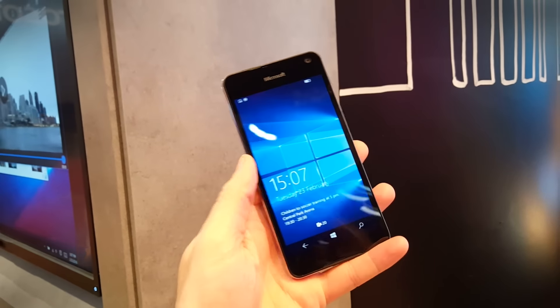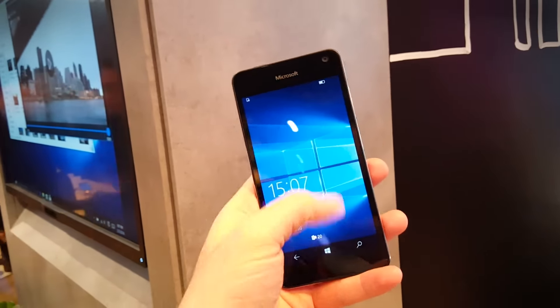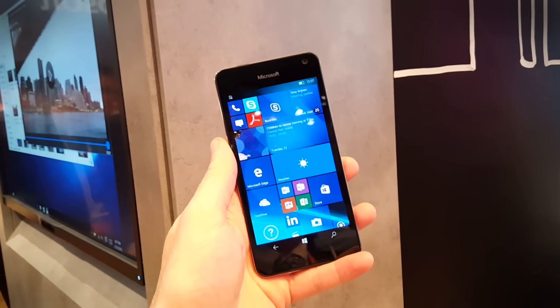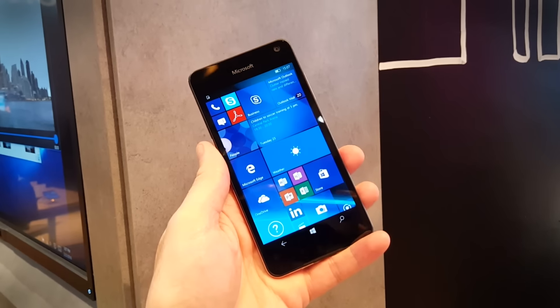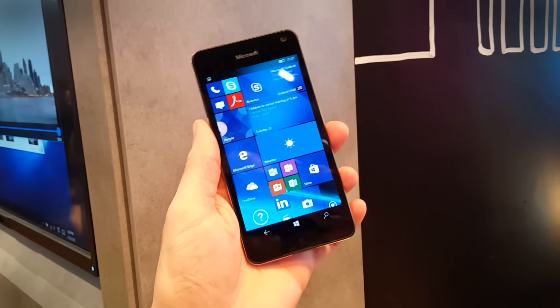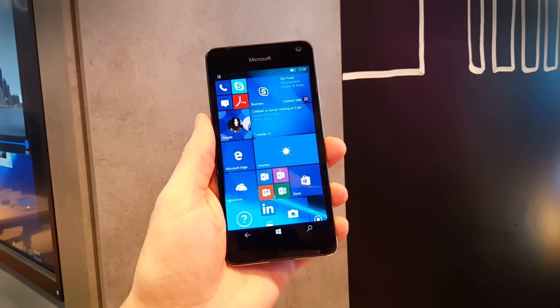As you'd expect from a Microsoft Lumia phone, this runs Windows 10, but it's not powerful enough sadly to use Continuum. Inside is a Snapdragon 200 processor, so it hasn't quite got the guts for Continuum. However, it will still run all your Office documents and exciting stuff like that.